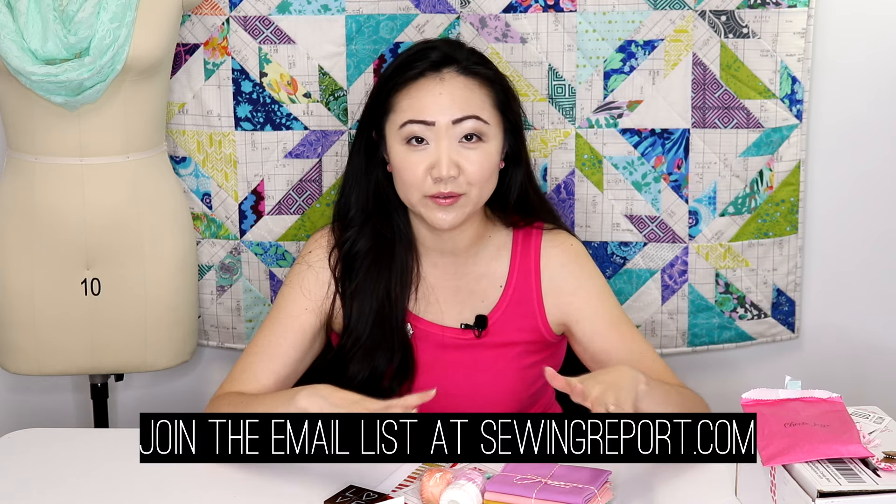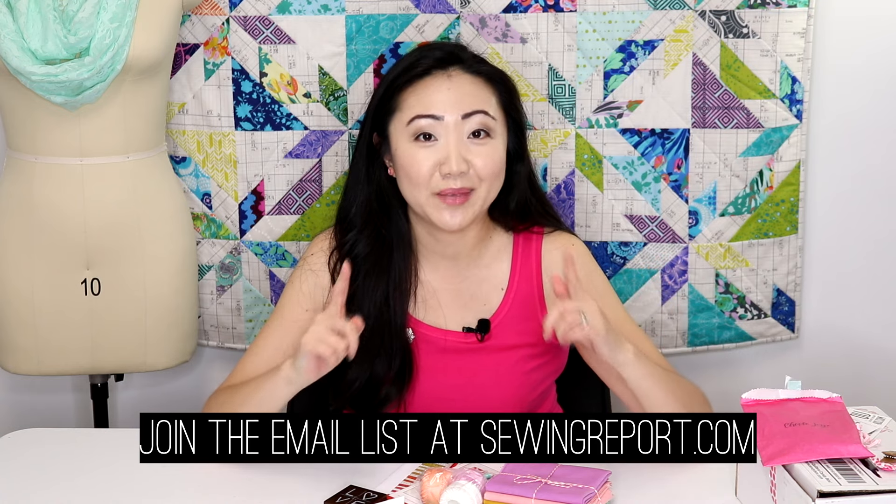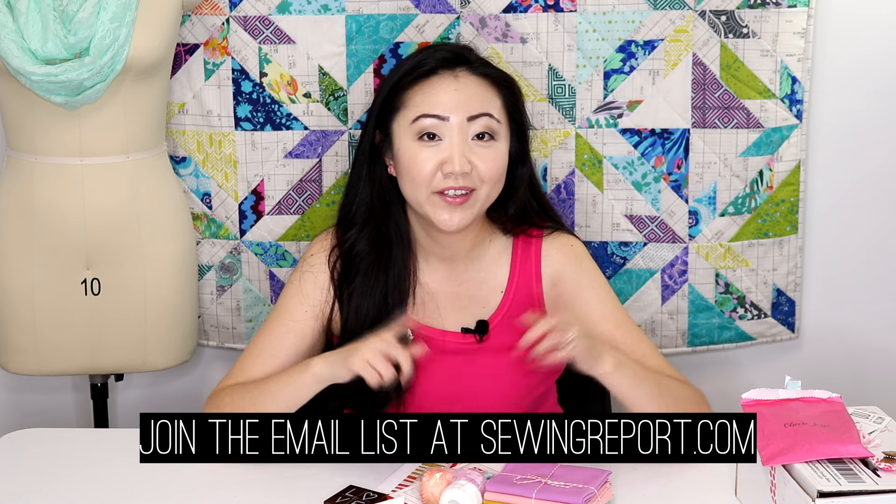I'm very intrigued by the March box. What do you guys think of all this stuff? Have you done a subscription box before? Let me know. If you have a suggestion or want me to try something out, let me know. I also have a few product reviews I'm working on, and a sewing machine tutorial coming up to show you how to use a sewing machine. I'm on vacation this week so I'm excited to film more videos. See you later and have a great week!